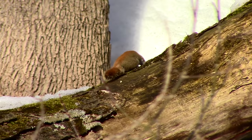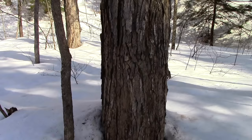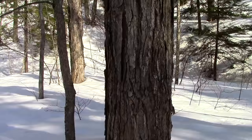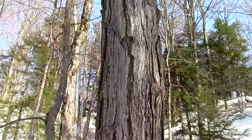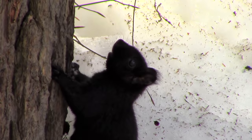Once the sap starts to flow, it will continue to do so for about 4 to 6 weeks. That's how long it takes for the sap to transfer from the root system up into the branches. The sap is packed full of energy that the tree needs to produce leaves for the summer months. Knowing how to tap the tree properly ensures that the tree won't be harmed, and that you'll be able to enjoy the fullness of its maple-flavored bounty.